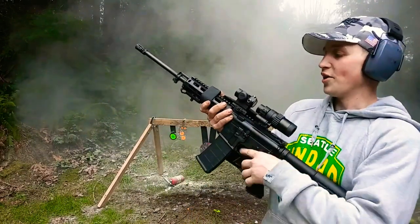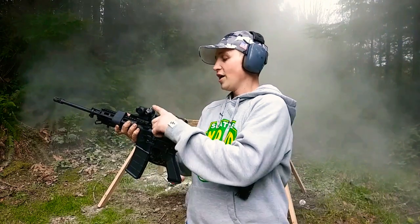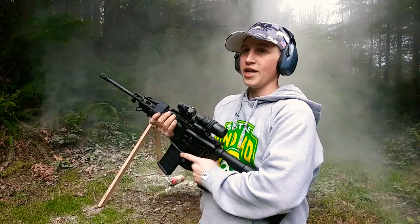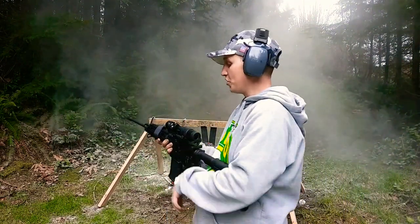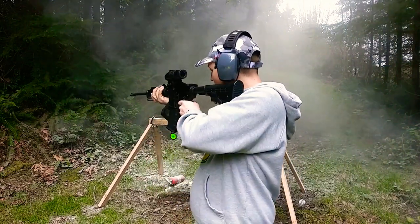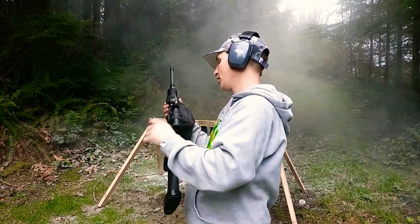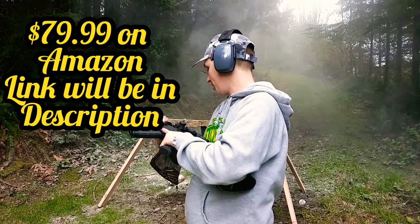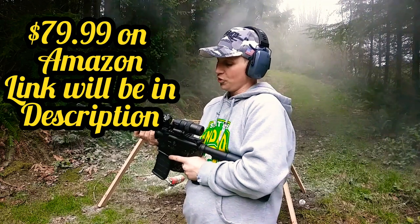I'm using this red dot magnifier by Faiachi, and it works really good. It magnifies your existing red dot sight and makes it so you can hit at longer ranges more accurately. And if you don't want to use it and want to go back to the normal red dot sight, you just push this button and it swivels out of the way for close quarters. I really like it so far — it's worked great.